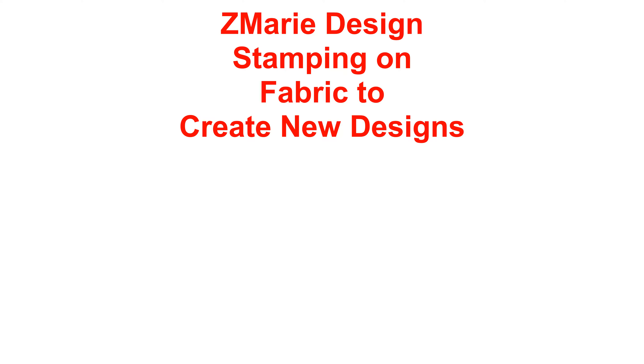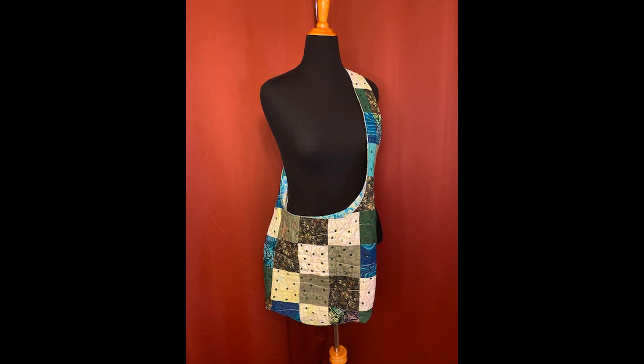Hello, welcome to Zmarie Design. Let's create new fabric by stamping new designs.